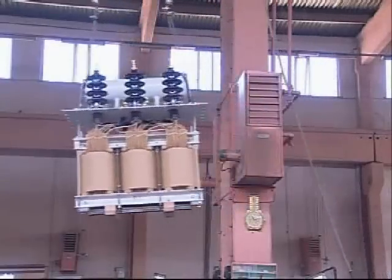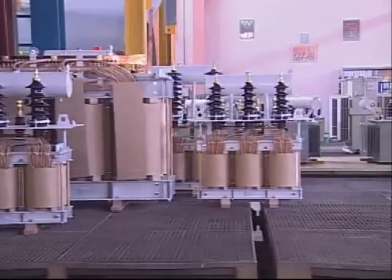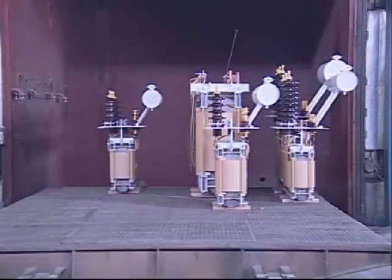After the assembly of the active part is completed, coil drying is applied in the oven at 130 degrees centigrade with kerosene steam under 0.1 millibar vacuum.